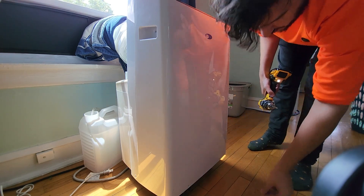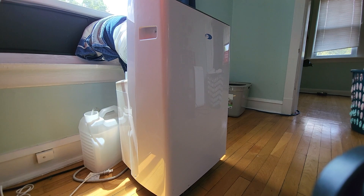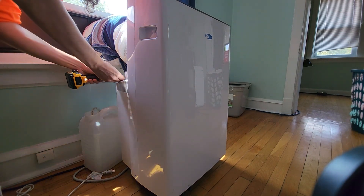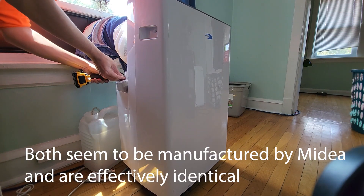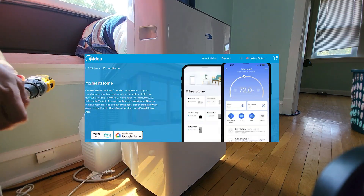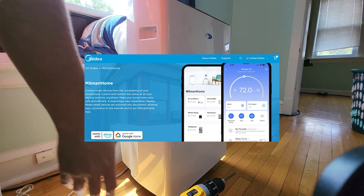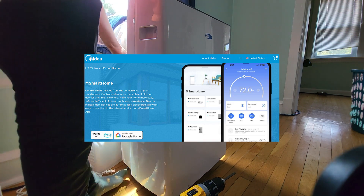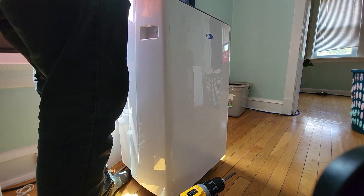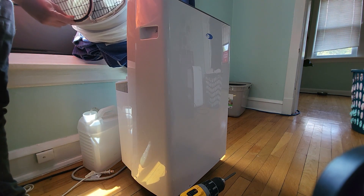These things are so similar — the Midea Duo and the Winther are so similar that they are literally the same product. Even the app is the same. You can use the Midea Duo app or what I think is called MS Smart, which is a terrible name. That's the vent — it's a hose-and-hose design.